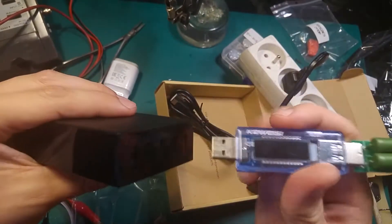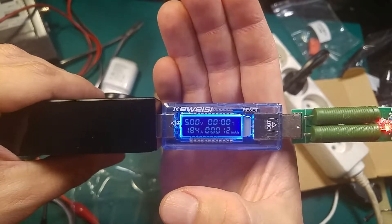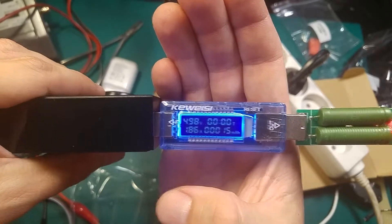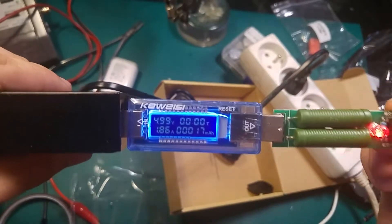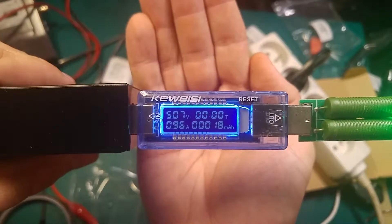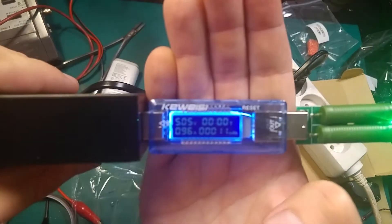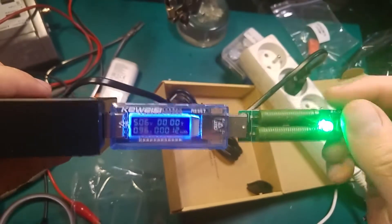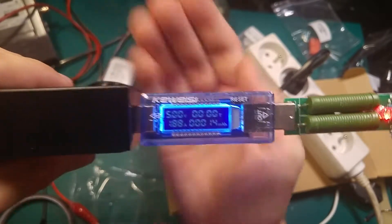Let's check the normal port. We've got a very similar result. Going for 1 amp — looks good to me. I think they will have the same reading, but let's quickly check. At 2 amp we've got 5 volts. Looks working.